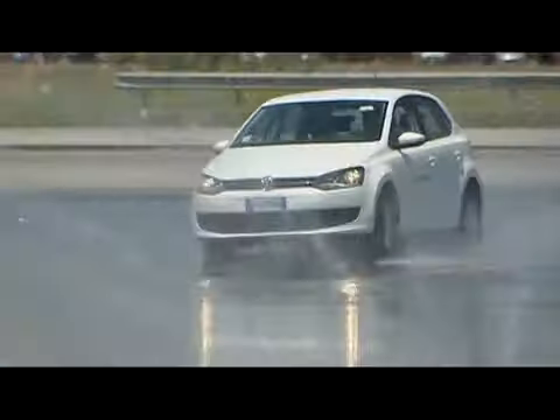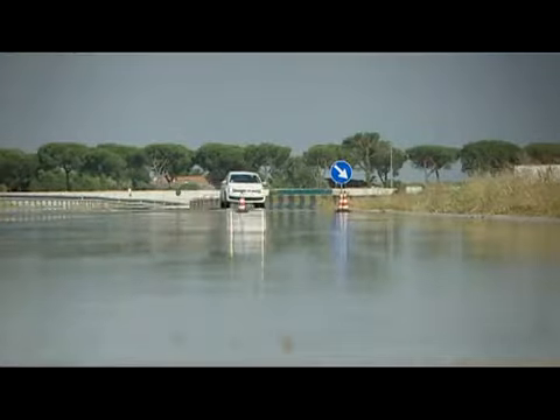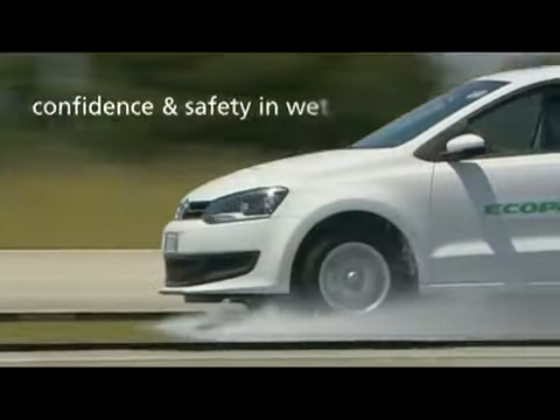No longer does reduced rolling resistance, however, mean having to compromise on safety in the wet. The Ecopia EP150's precision-engineered tread ensures an incredible level of grip and stability on wet roads.